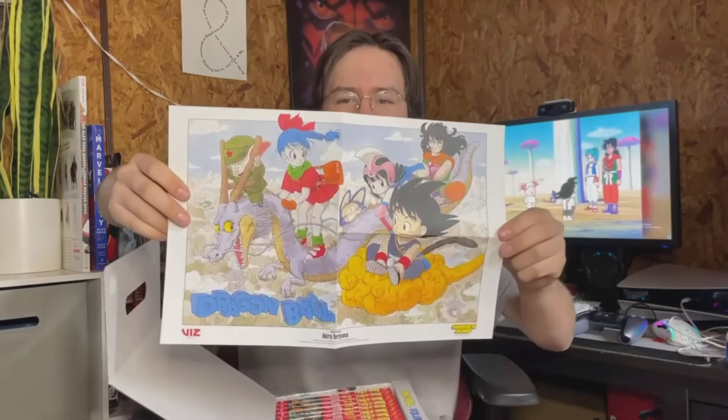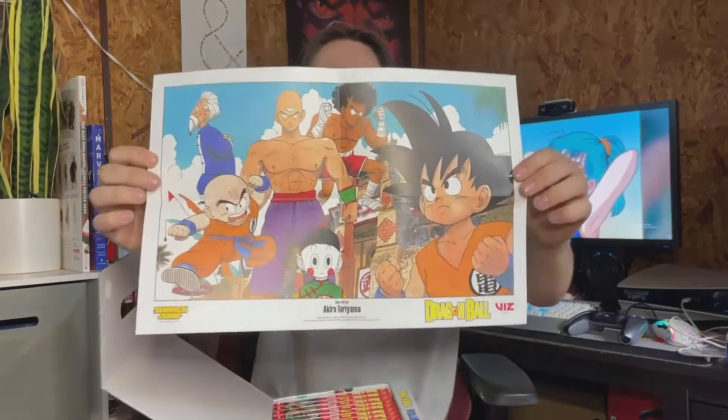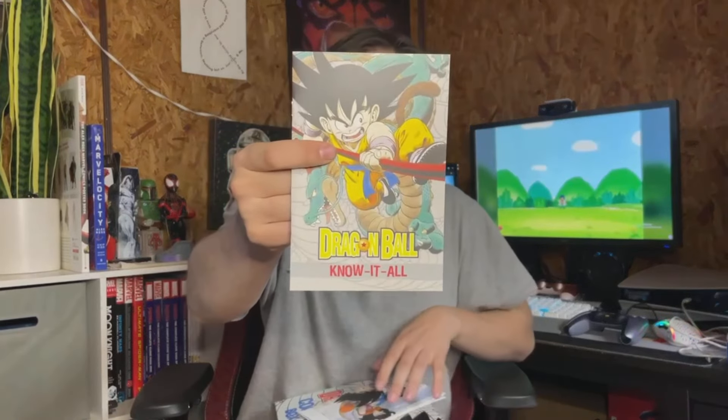I love that the spine of the book has a little image. I love when you get a set that has a whole continuous image like that — so cool. Looking at it, the spine has the dragon, Goku, Yamcha, Krillin, Master Roshi, and I think that's supposed to be Bulma — she looks so weird. Let's take out volume 16 — oh, look how good that artwork is! 'The world's most popular manga' it says on the back.